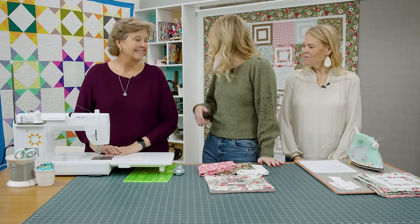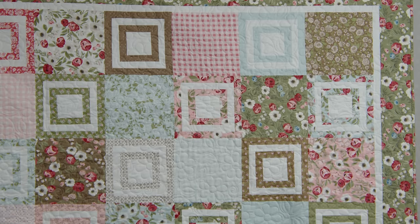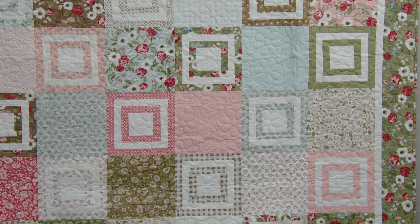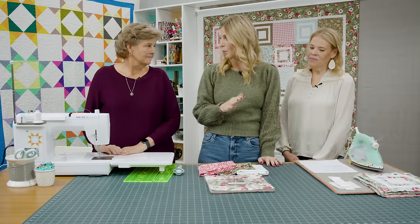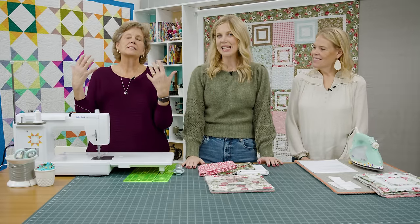This is my quilt behind me and I kept it really simple. I called it 'Hip to Be Square.' I made these simple square in a square blocks that match back up with a 10-inch square. These are actually the perfect quilts for December because you can just take it easy — not a lot of thinking.